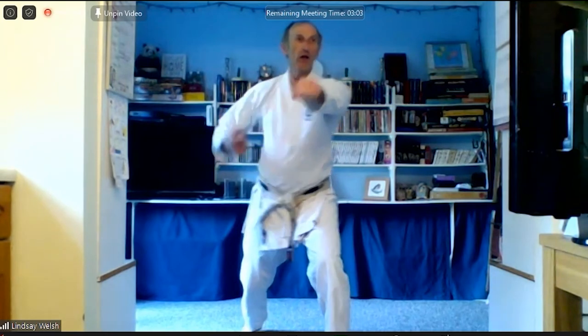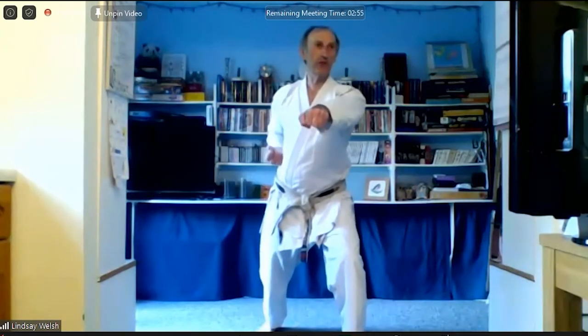Okay, very good. So once more. Back, forward, punch. One. Forward, back, block. Two. Back, forward. Three. Forward, back. Four. Back, forward, kick, punch. Five.